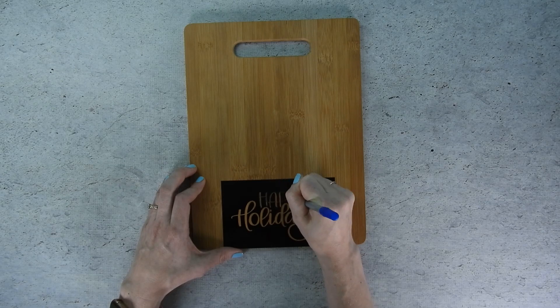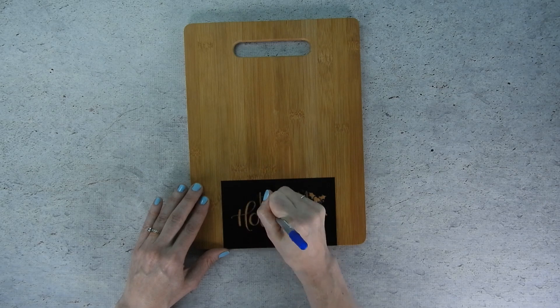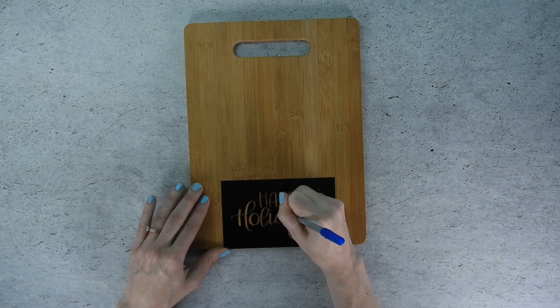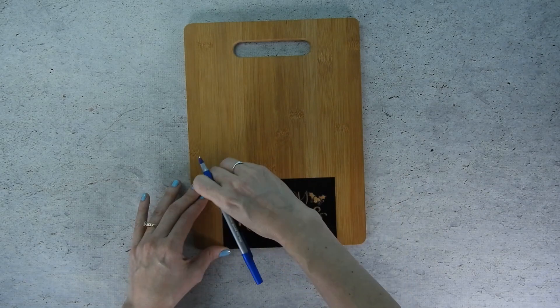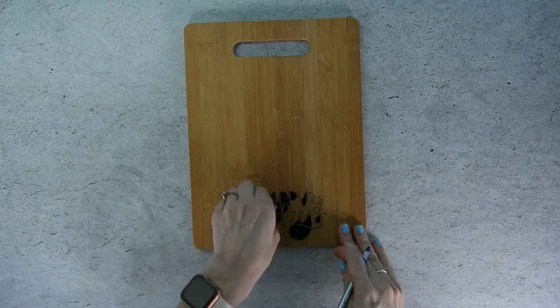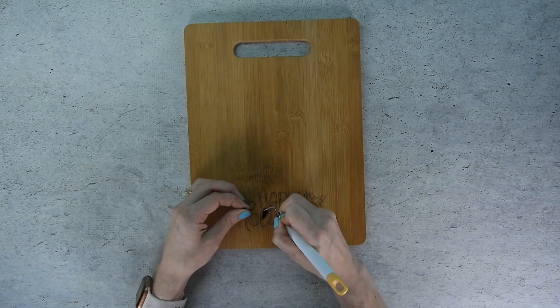After you remove the transfer tape we need to trace the outline of the letters onto the cutting board. You can use a pen or a marker — just use something that won't smear. Once you've traced the outline of the entire design onto your cutting board you can pull off the vinyl stencil.